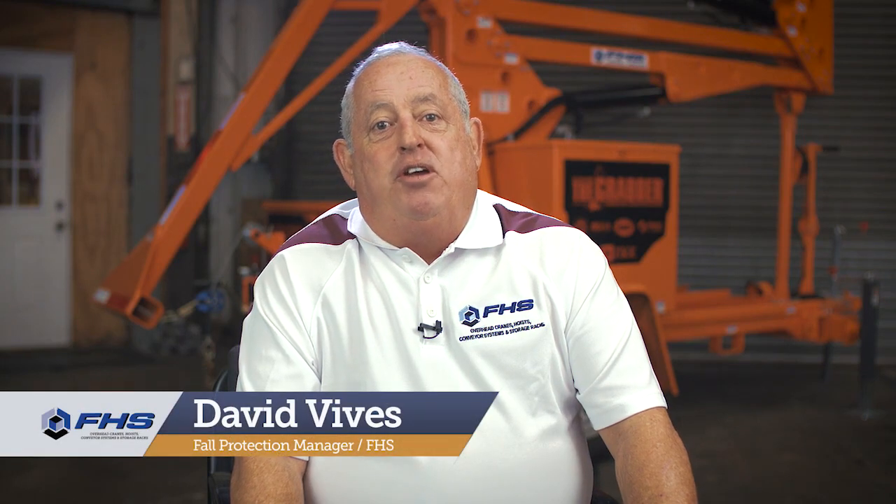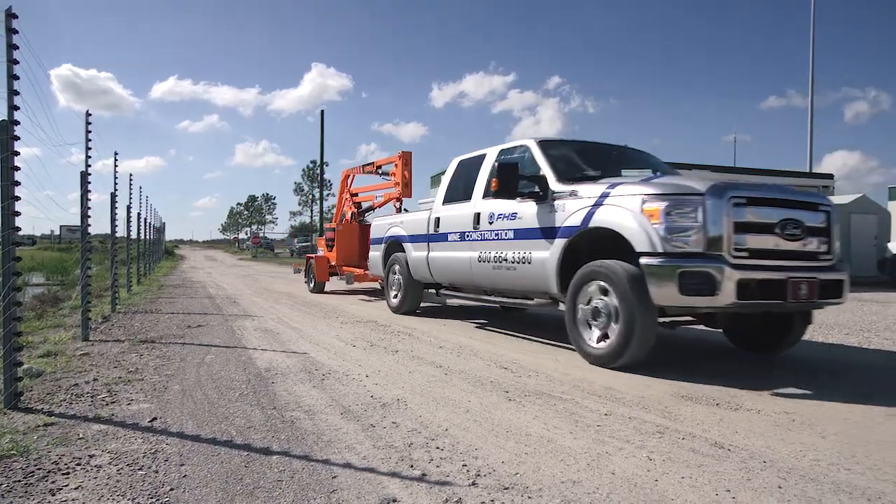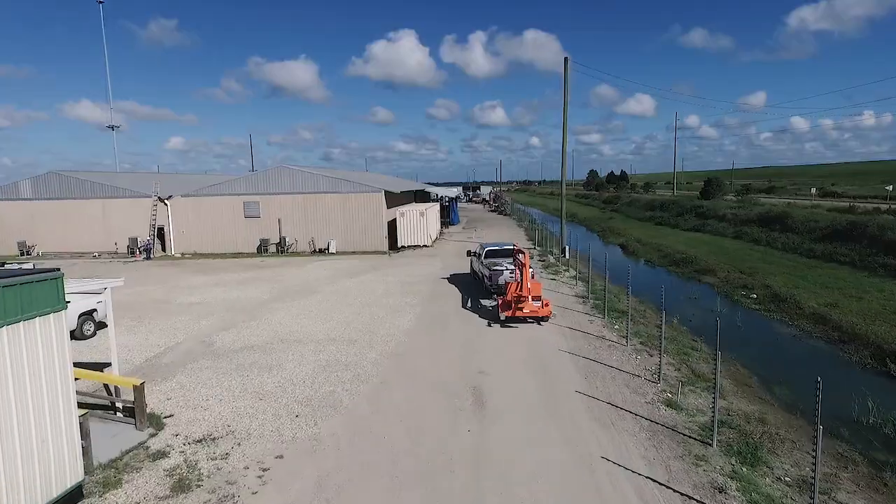I'm David Vivas, Fall Protection Division Manager for FHS Incorporated. We're proud to exclusively offer the Grabber, the most advanced piece of fall protection equipment on the market today.